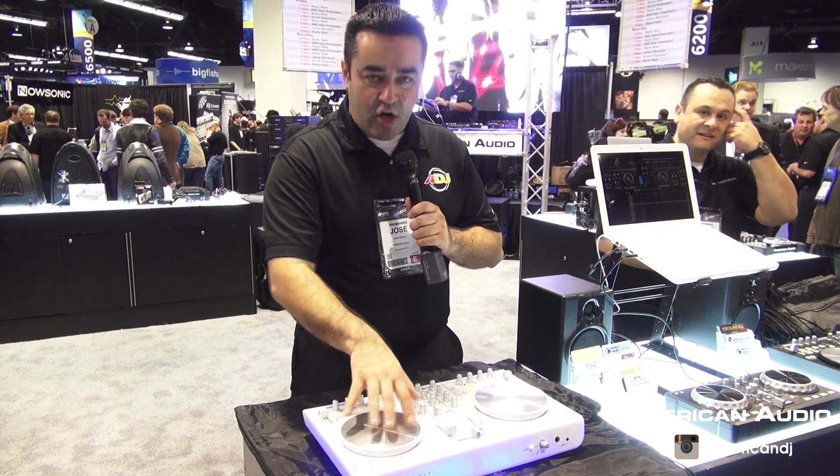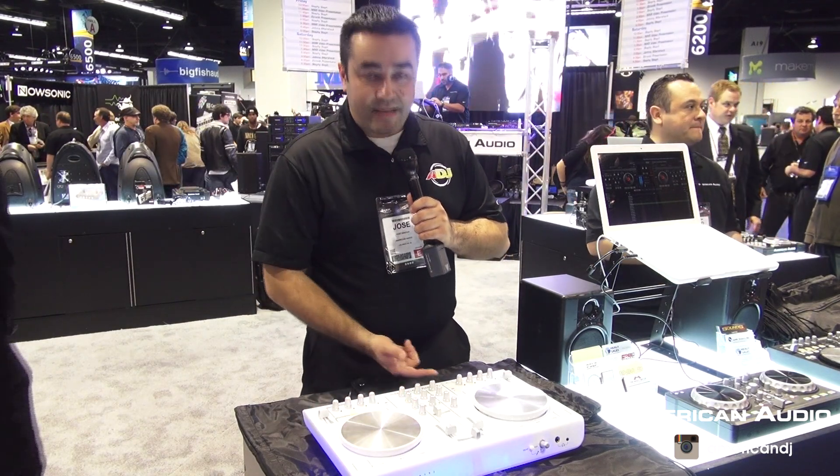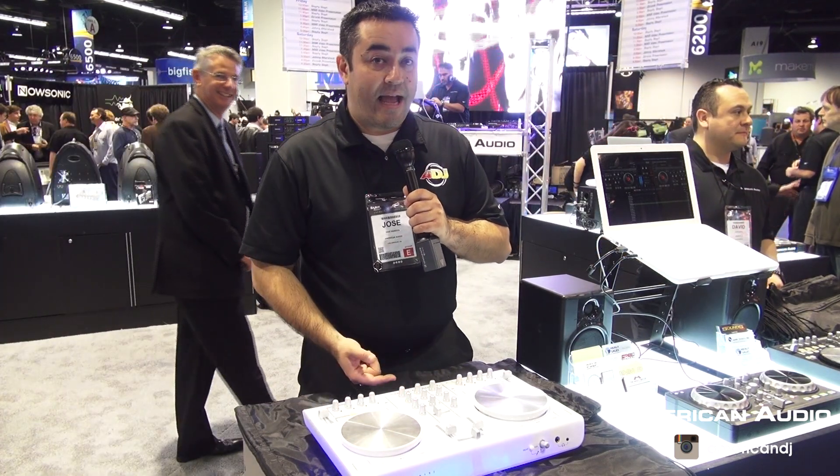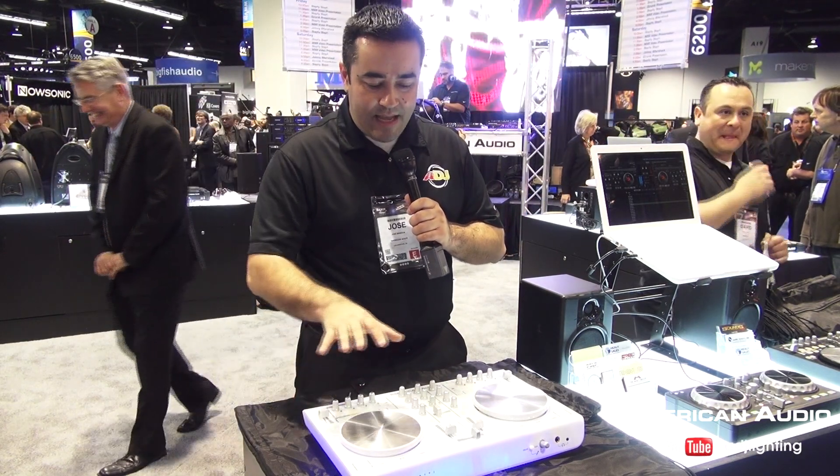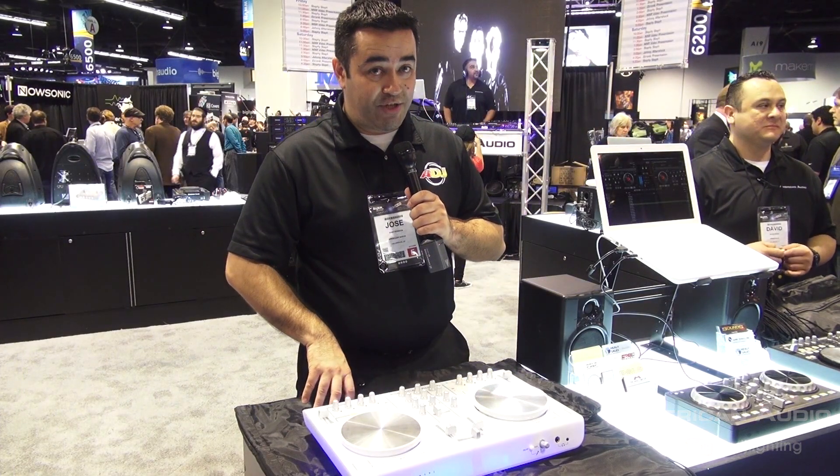It has the same capabilities — large jog wheel, XLR outputs, a mic XLR input. Really great controller for all you guys who want to travel light and look good doing it. This is the American Audio VMS4 DJ Jelly.